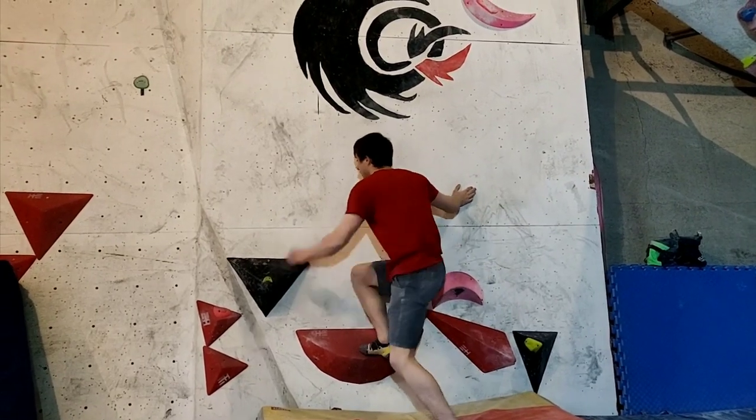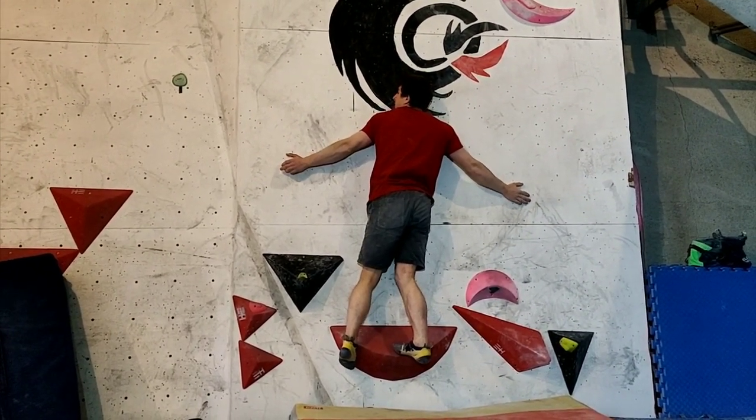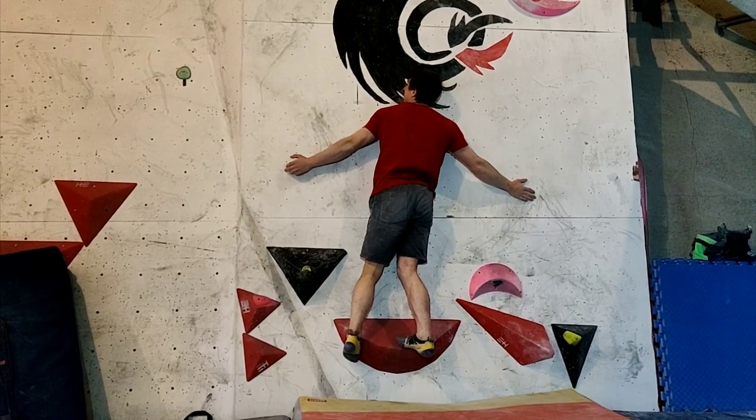On the first night as well, we did a bit of work on the vertical wall with the volumes that I've put on.